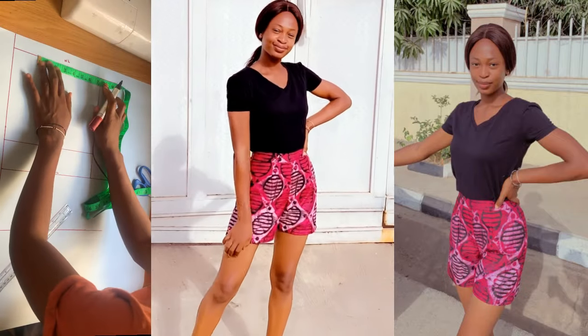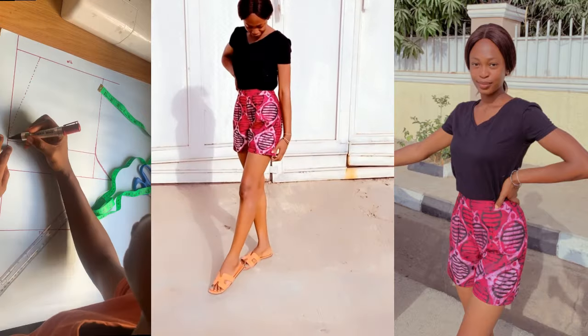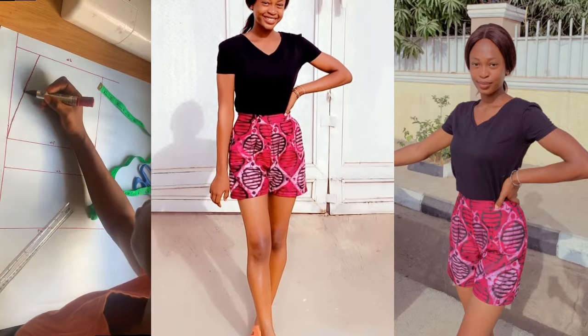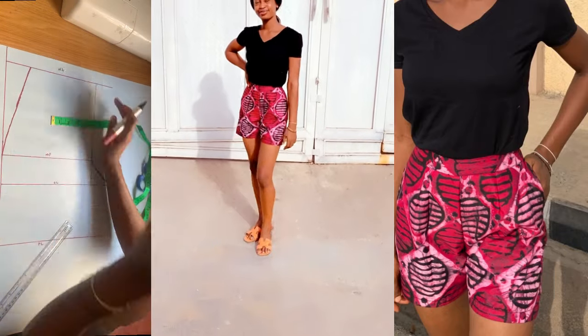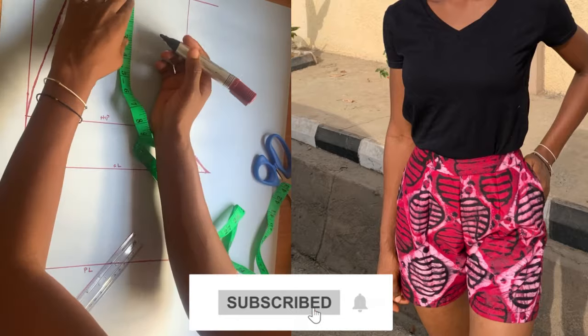Hey guys, welcome back to the channel. My name is Osereme and in this video I'm going to be sharing with you how to draft your very own short nickel pattern, which is what I used to create this beautiful shirt I'm wearing right now. If you're interested, click the subscribe button and let's get into the video.